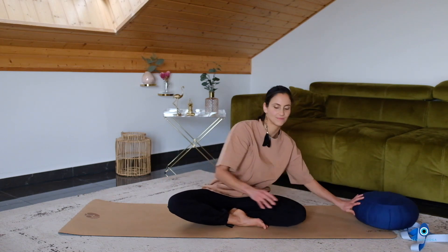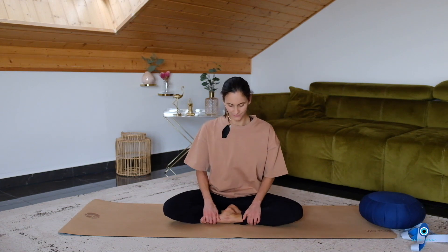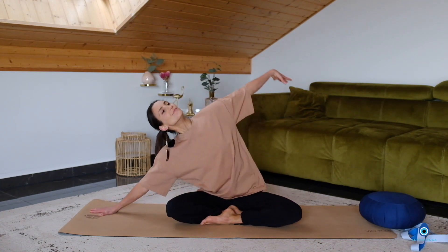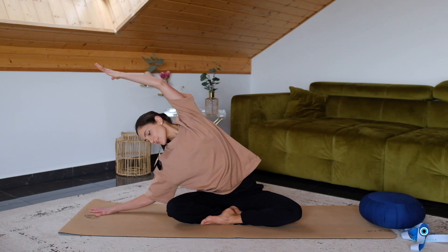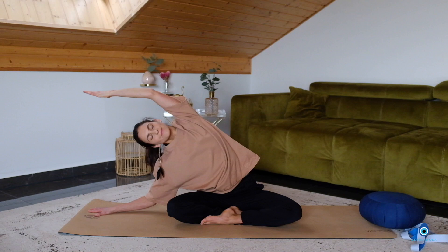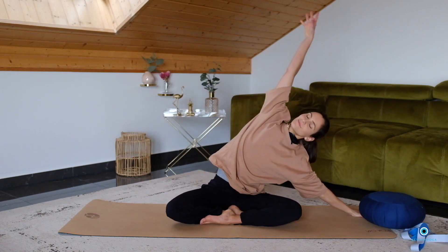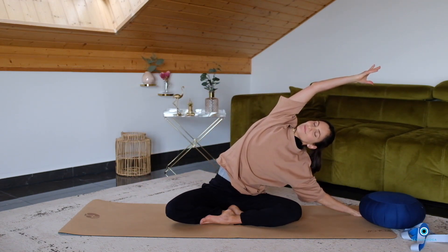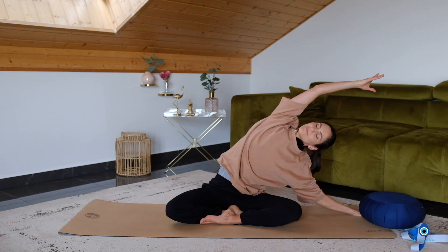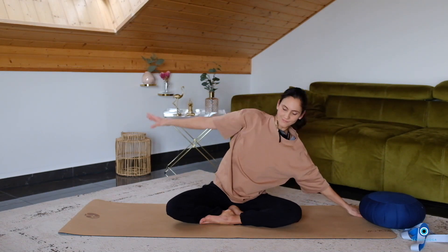Move your bolster to the side and then change the crossing of your legs. Place the right hand to the right side. Inhale, lift your left arm up and over, reaching all the way to the right side. Keep your hips grounded. Breathe in to reach further. Exhale, release. And then reaching all the way to the left side. Inhale, exhale. Relax the neck. Breathe in, come back to center.